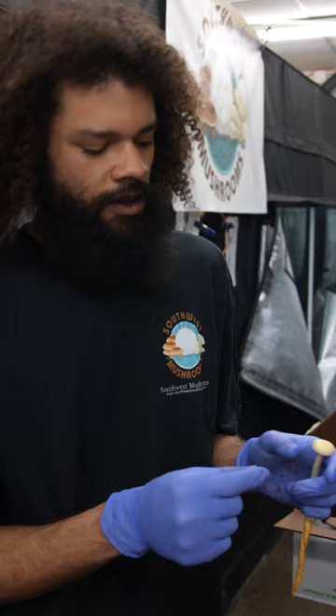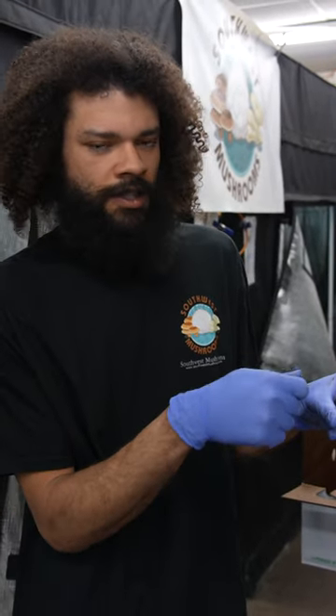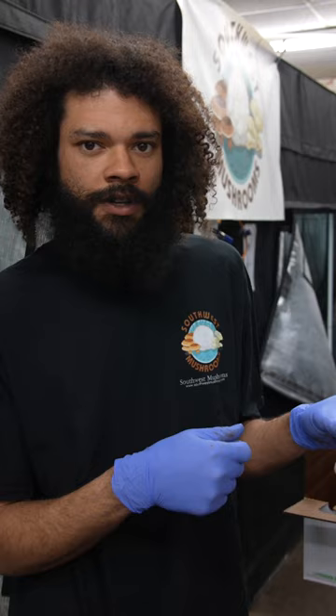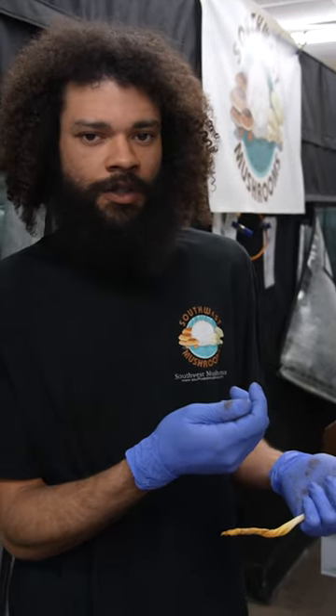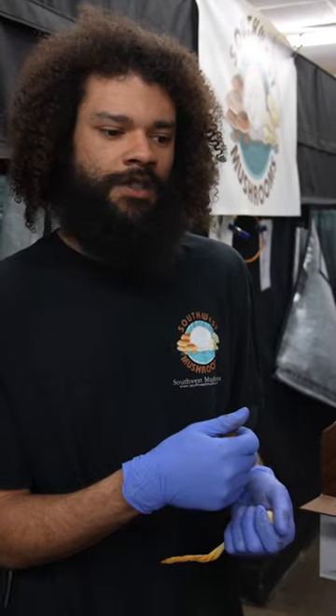I'll take the piece of foil and take it over the sterile water, using the scalpel to scrape the spores into the water. At that point I can suck the spore-filled solution up into a syringe.